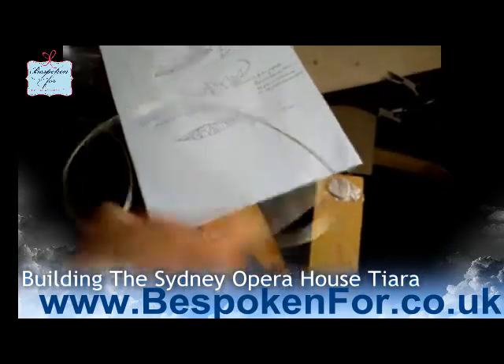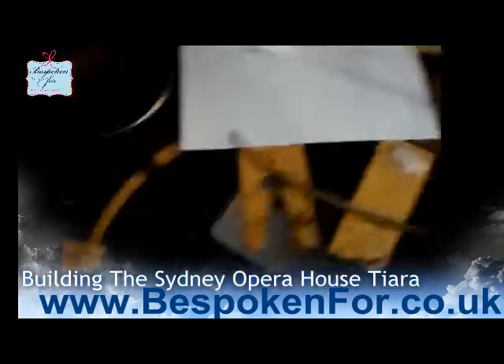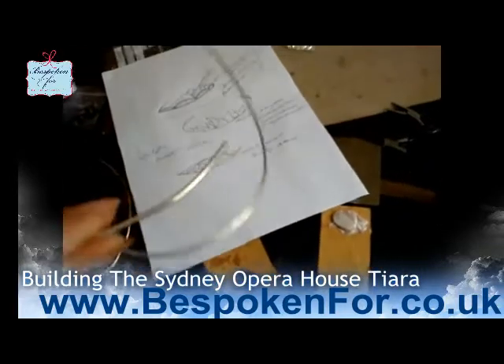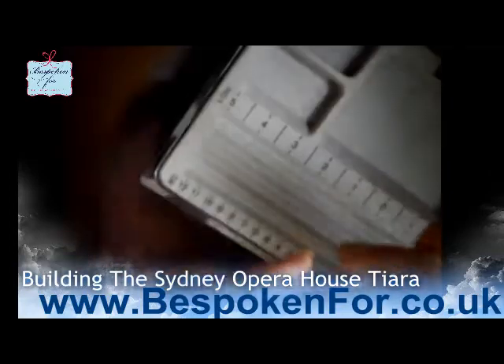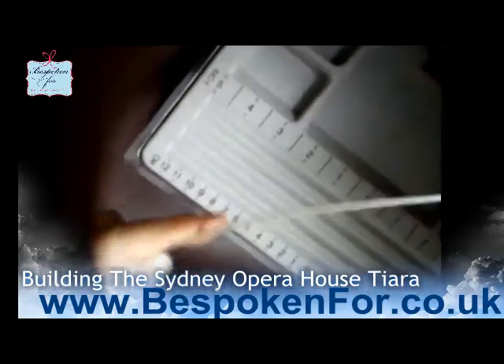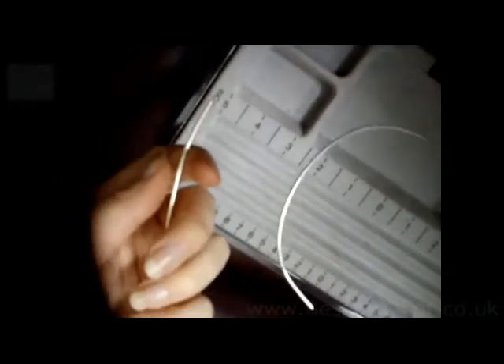I'm going to begin my design with this lovely sterling silver wire. This is approximately 2mm thick and it is sterling silver. The first job is to begin with the base of the tiara, so I'm going to make this piece into the headband. Once I've got the headband I can then make the arches of the Opera House, solder everything together, and then fill it in with crystals, as requested by Frye.